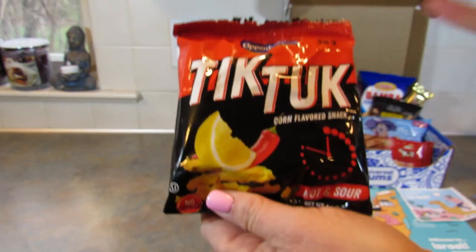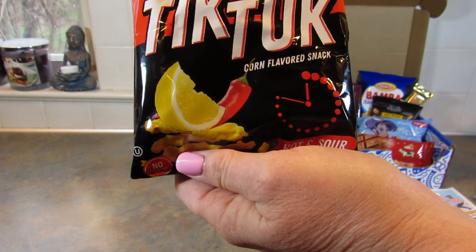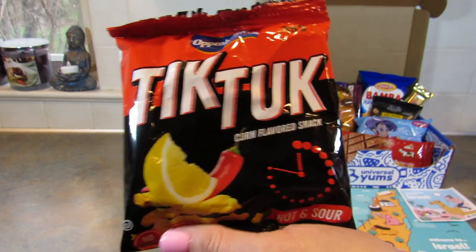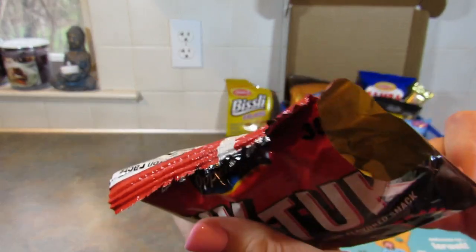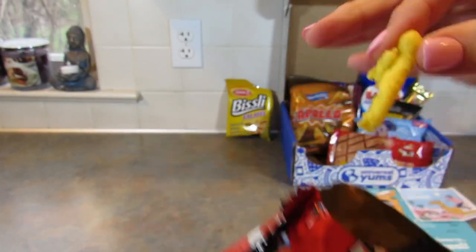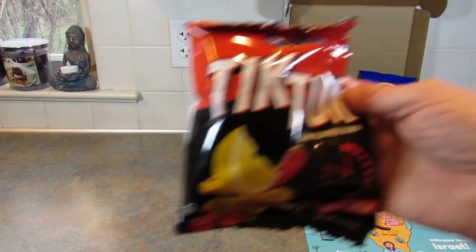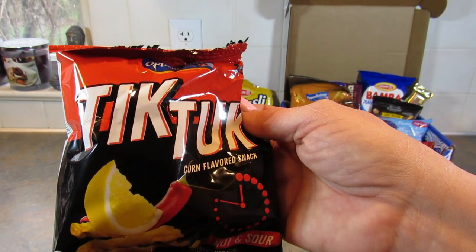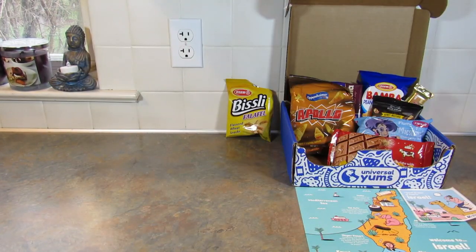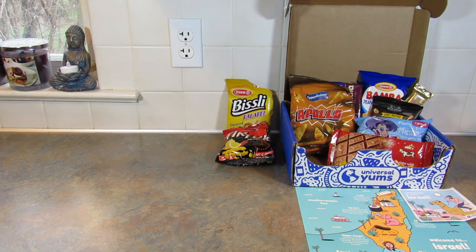Next up are the Tick Tuck Chili Lemon Corn Puffs — the spicy sour combo you didn't know you needed. They look like small Cheetos. These are really good too. There's the spice — I didn't get it at first, and it's not super strong, which is great because I am a spice wimp. They're good for people like me.